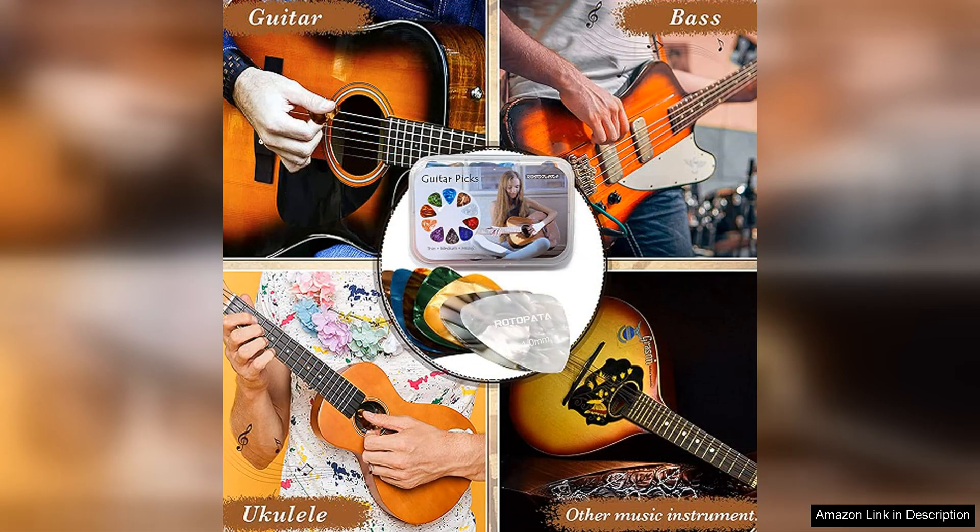Whether you prefer a thin, flexible pick for strumming or a thicker, stiffer pick for lead playing, this set has you covered.